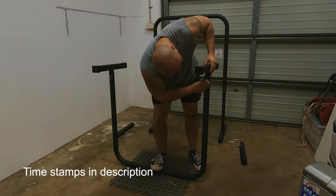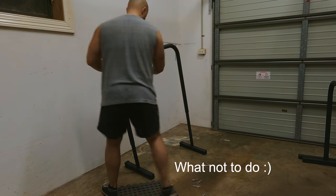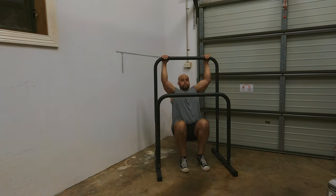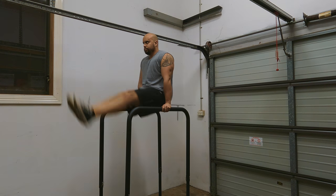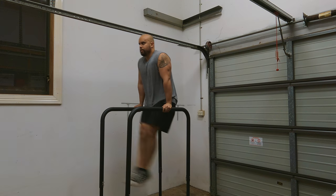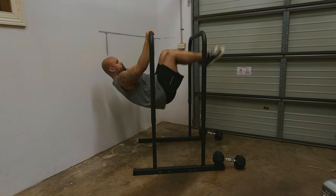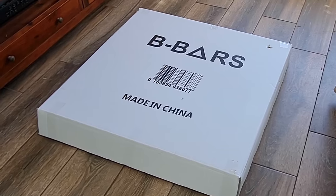Don't forget to like, comment, and subscribe and turn those notifications on so you'll be notified when the next video comes out. Today I'm looking at: putting it together with some tips, the benefits of the height-adjustable bars, different exercises I'm able to do, things to look out for based on my experience, and then my first impressions of the B Bars.